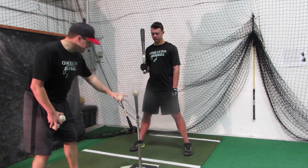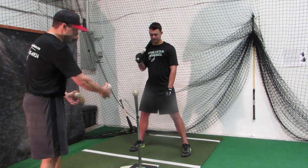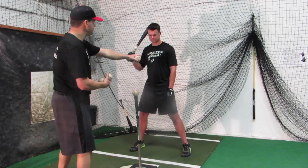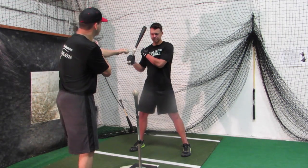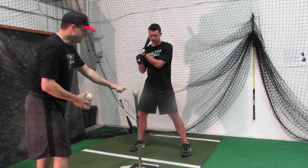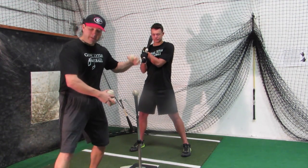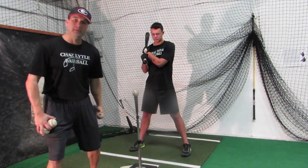So what we do is we set up the tee high right here and Ryan's going to demonstrate working on staying direct with his top hand. He'll put his left hand up here to protect his rotator cuff, and he's going to come straight down — the idea is to beat the ball straight to the ground. That way you can really work the direct swing coming down to it.